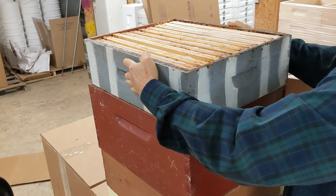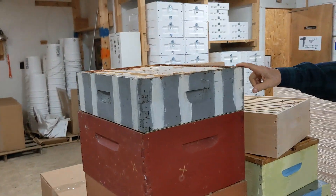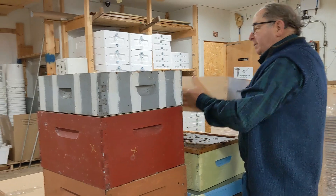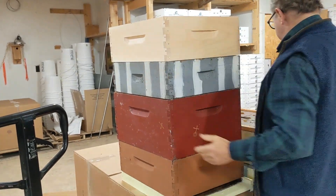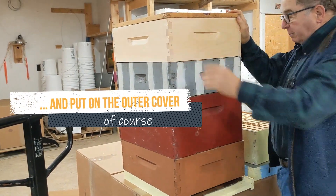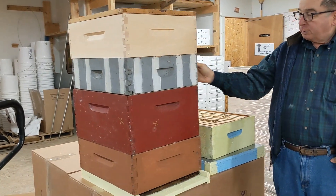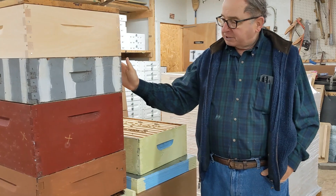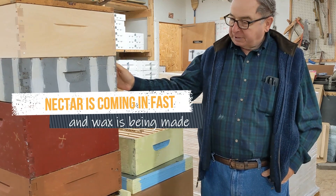The comb honey super is striped, so when we go into a bee yard, we instantly know where all the comb honey supers are — they look different than any other supers we have. Then we put the super that's two-thirds full back on and put the inner cover back. The bees will want to continue to fill this super, and they'll have to go through the comb honey super to do it. Since we took a super off, that encourages the bees to start drawing this out.